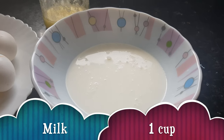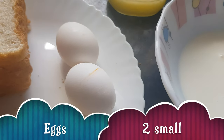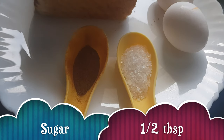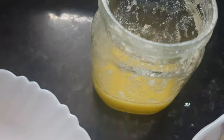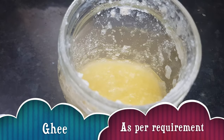For making French toast, we have taken one cup of milk, two eggs (small size), a few slices of bread, sugar about half a tablespoon, cinnamon powder — I have taken one teaspoon of cinnamon powder — and ghee or clarified butter for toasting. Let's start with the recipe now.